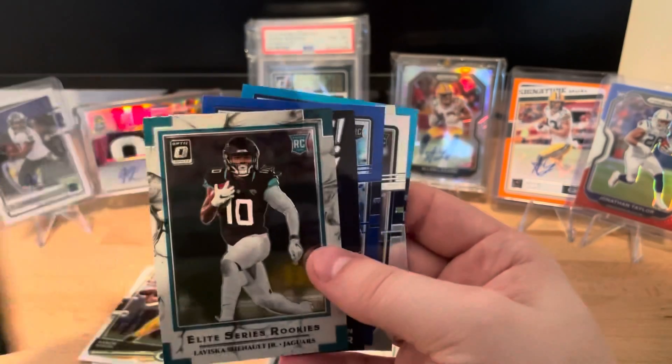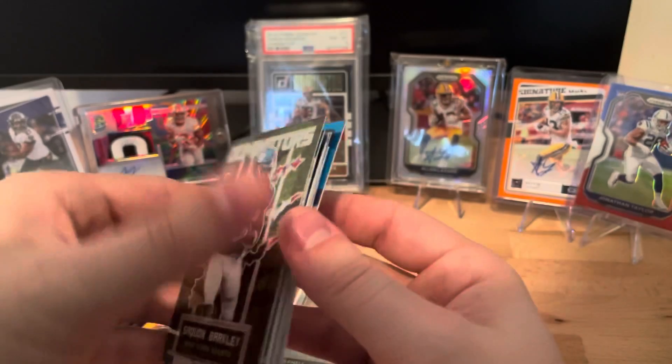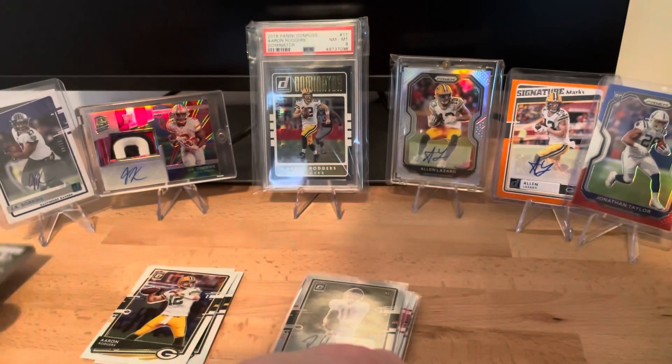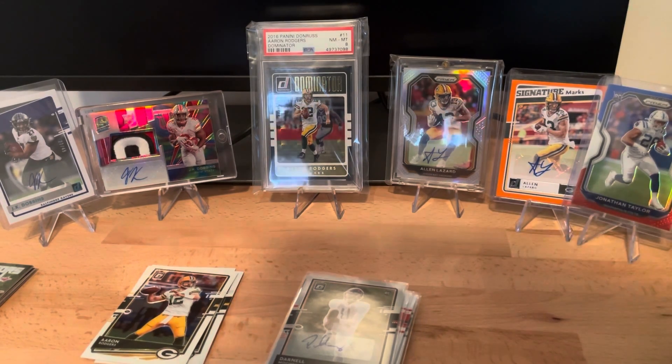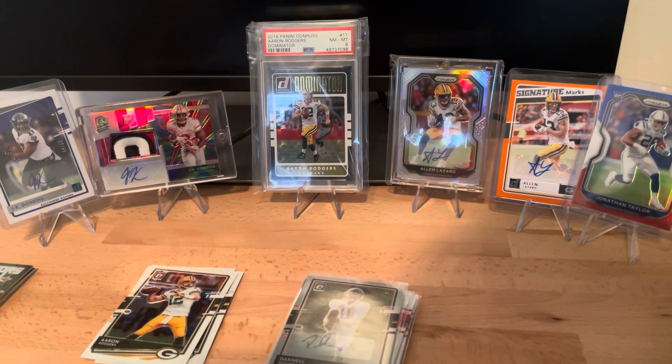Everything else wasn't too insane - we got plenty of other rookies that weren't rated rookies, plus parallels like light blues and silvers. Thanks for watching the video, be sure to check out my other videos and subscribe to the channel. I have a lot of videos in queue that need to be edited and uploaded - I'm really working on building up this channel because I love this hobby. Otherwise I wouldn't have spent a few hundred dollars on a box like this.